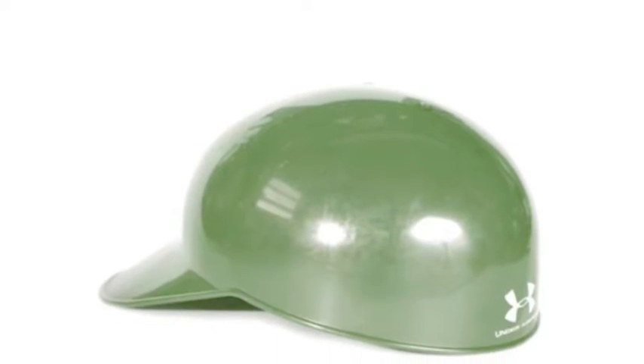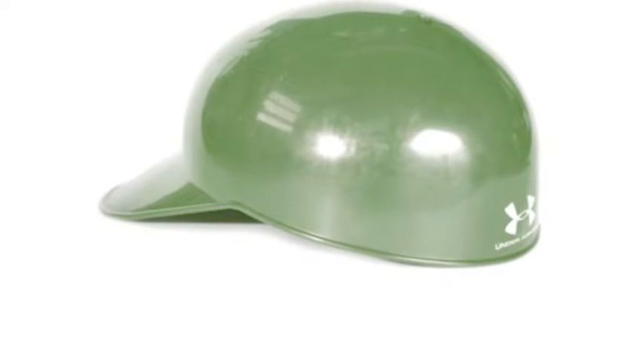The Classic Professional Fieldcap utilizes an impact-resistant outer shell made with ABS plastic. Additionally, it is built with interior-lined, dual-density foam for exceptional protection and comfort.